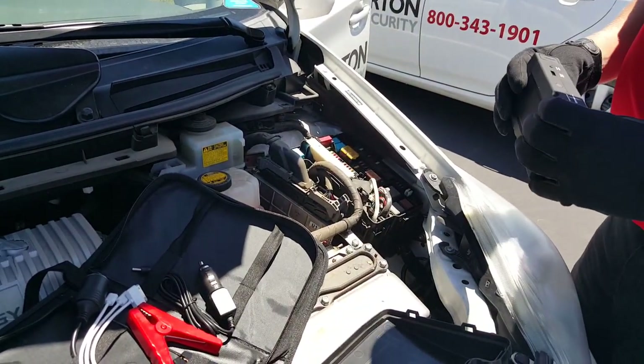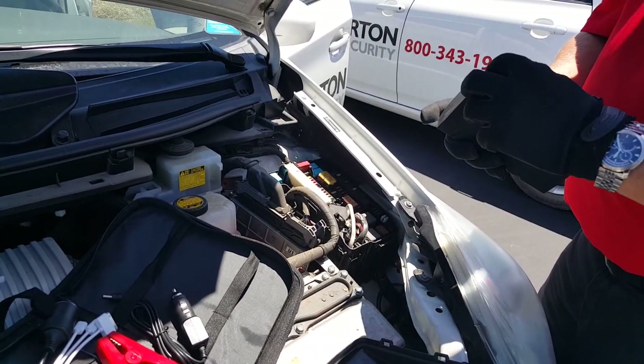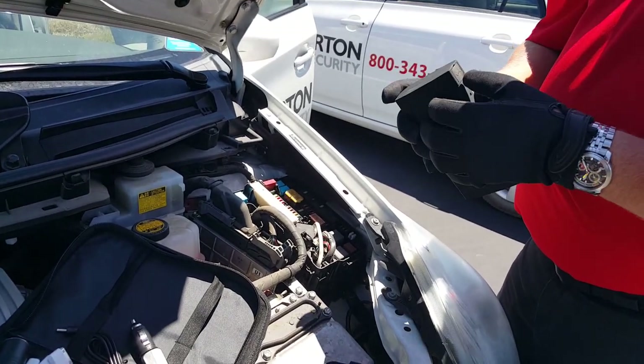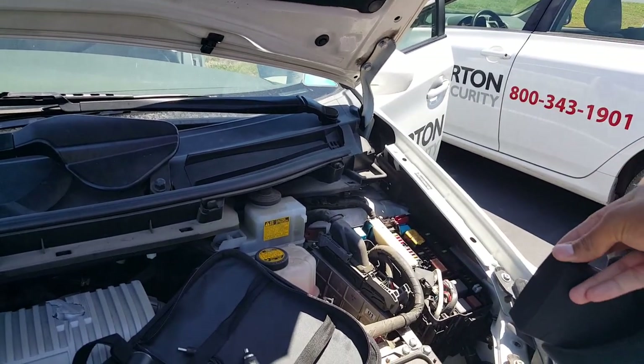What Toyota has done is give you a small positive charging terminal to jump-start your vehicle, which is located in the fuse panel.